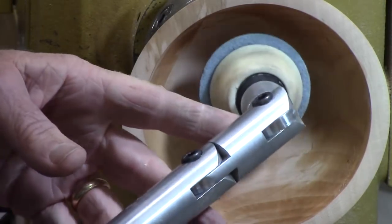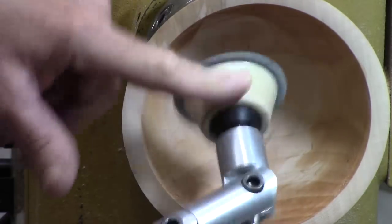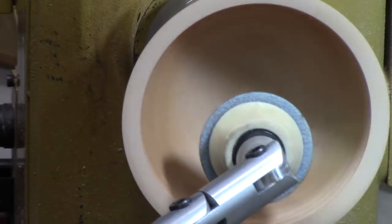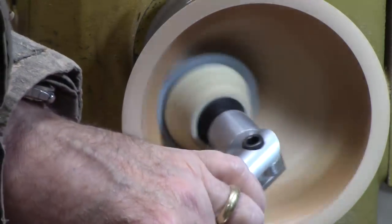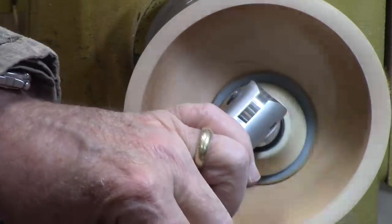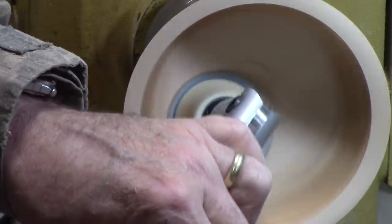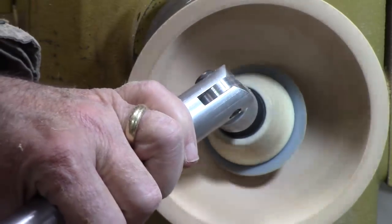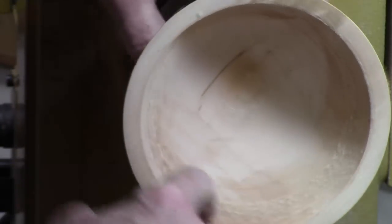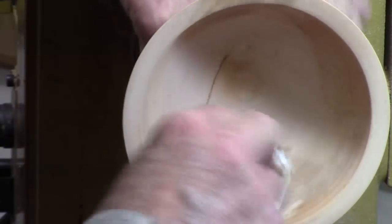Now we're going to try the Turbo Wonder Inertia Sander. It's got a bearing on it so it runs really freely, and I've put a little sanding paste in there to keep the dust down. I'm using 120 grit. Okay, we're getting nibs gone in the middle. I've got just a few tool marks on the outside I still have to deal with, but that inertia sander works real good.